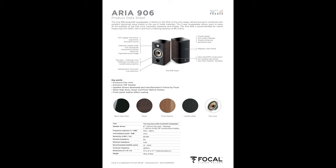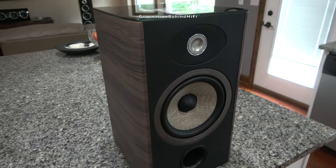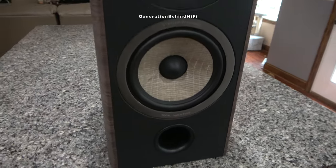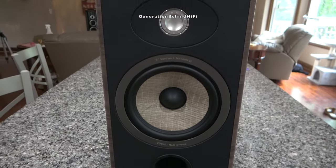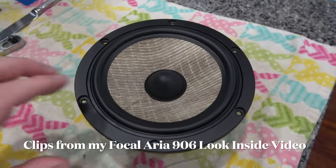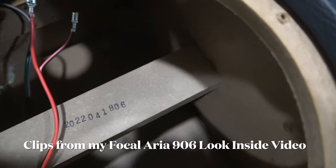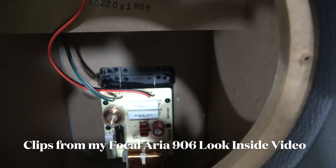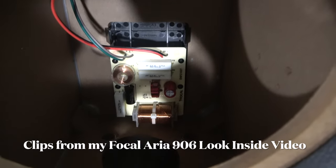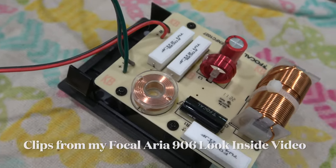I'm just going to come out and say it. The main sticking point that I can't get over with these speakers is the price. At $2,198 per pair, these speakers don't resemble the same construction quality and crossover components that other brands offer at this price point. If you have already seen my Look Inside video of these speakers, then you probably already know what I'm talking about. I go into more detail about the crossover components, construction quality, and driver quality in my Look Inside videos, so if you're interested in a deep dive into how these speakers are constructed, you might want to check that video out.